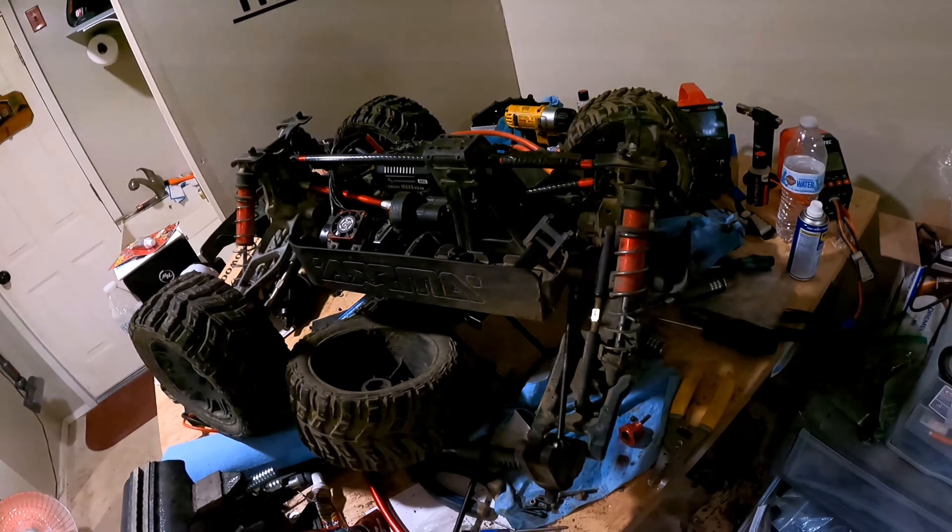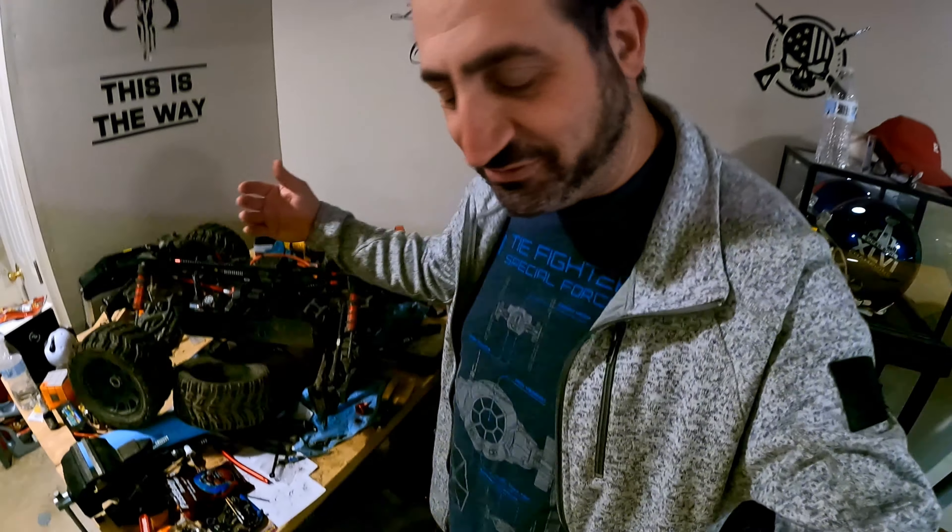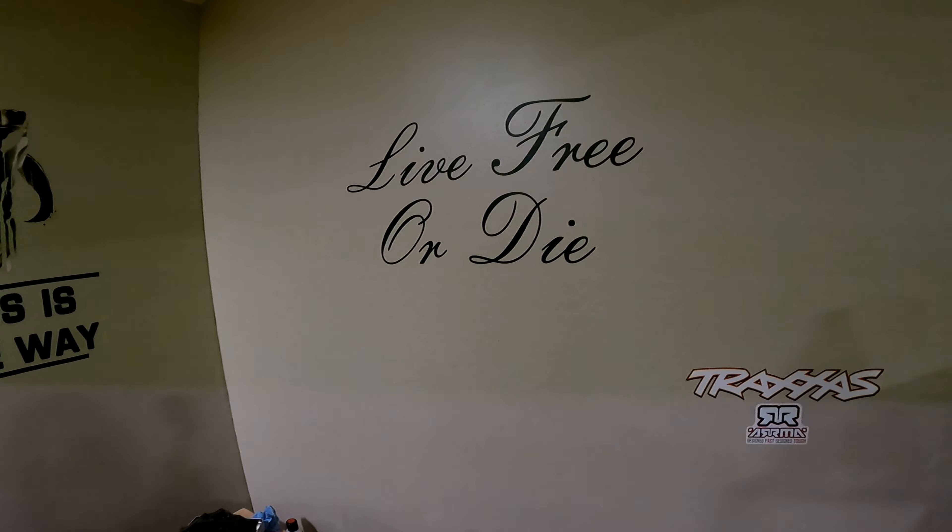Alright guys, thanks for watching. Any questions you have about the Kraton 8S and batteries — leave some comments down below. Let me know what you guys use. This is the day after I bashed — I'm in my pajamas here. Let me know how I did with the video. If you guys get clicking noises with your Outcast or Kraton, it's probably a similar problem — no big deal. Thanks again guys for watching — like and sub, and live free or die. Don't forget to hand me a like.